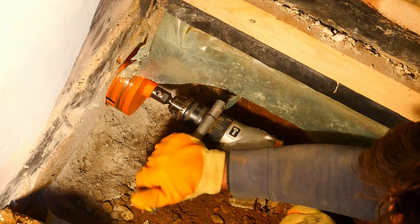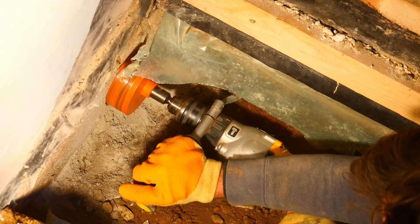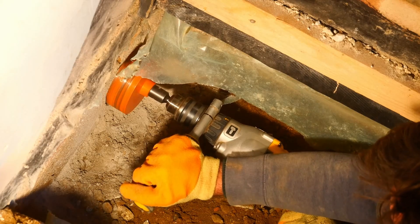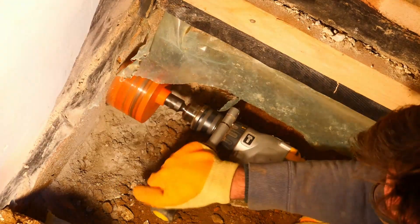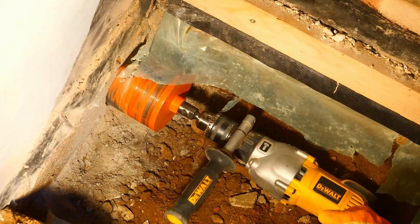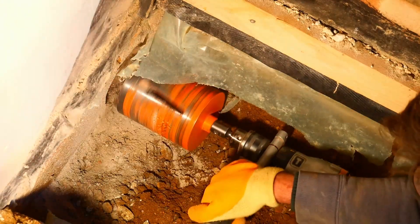The drill I'm using is a D21570K — that's a special diamond core drill. It's a two-speed drill with an electric clutch, which makes it ideal for this purpose. It will drill core drill bits up to 127 mil in bricks or soft masonry, and I'm really putting it to maximum use at the moment.